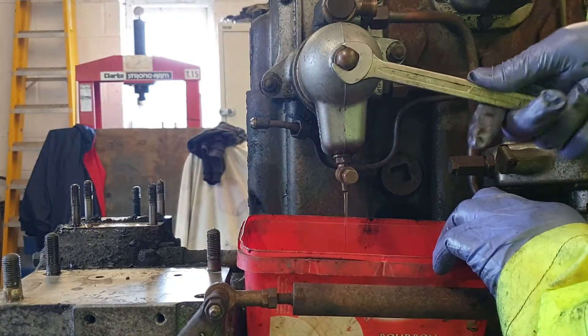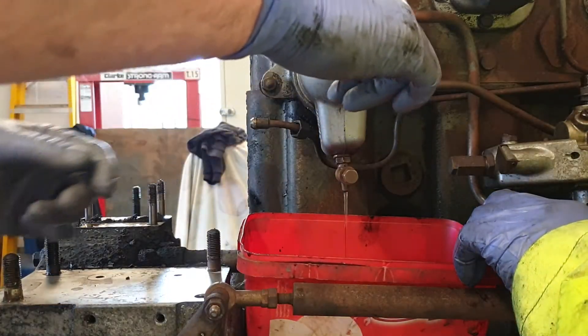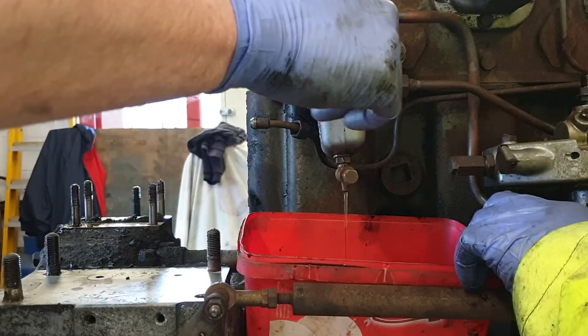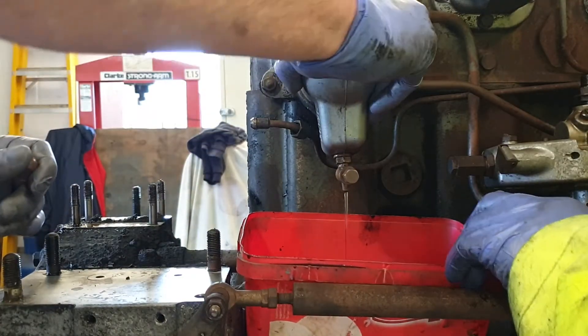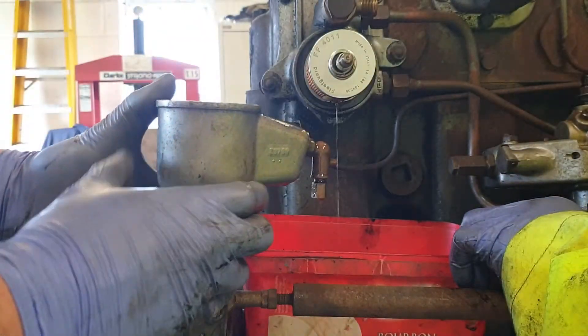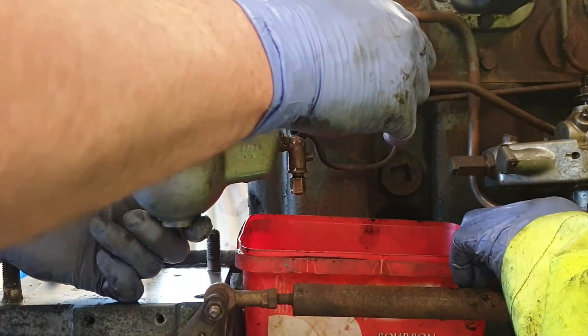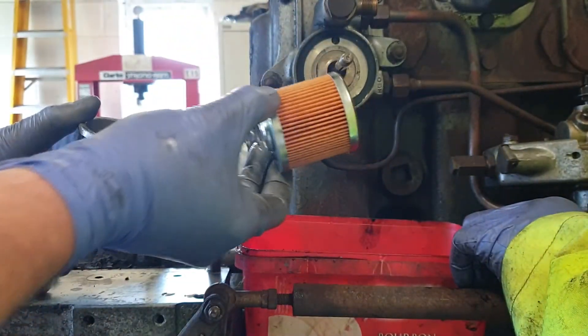Let's take a look inside the fuel filter. This is pretty good — it's obviously had a filter replaced recently.